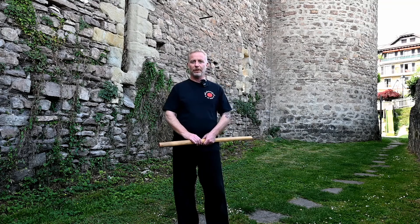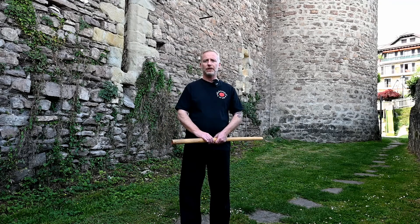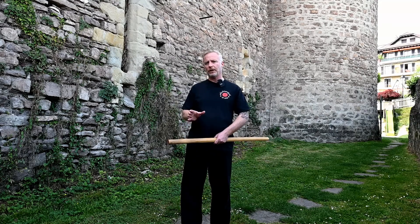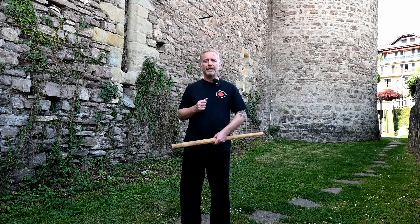Hello everyone, welcome back to the Aikido Virtual Dojo channel. Today we're going to be looking at Shichi no Awase. Shichi no Awase corresponds to the Shichi no Tsuburi — the movements that we do solo, a solo practice — the seventh Tsuburi. This is a partner practice, so an Awase means we're blending together with a partner. This particular practice goes together with the Shichi no Tsuburi, so let's work on the Shichi no Awase.